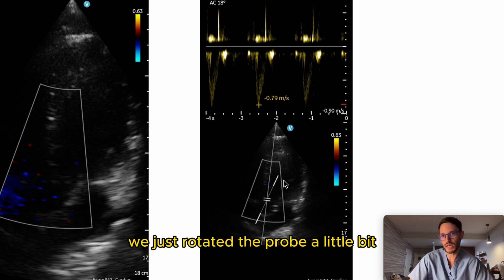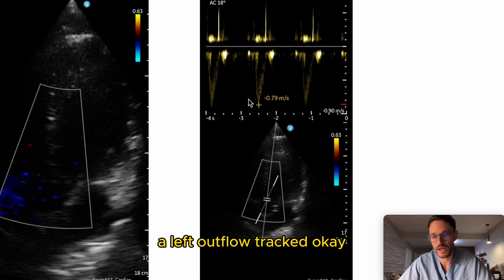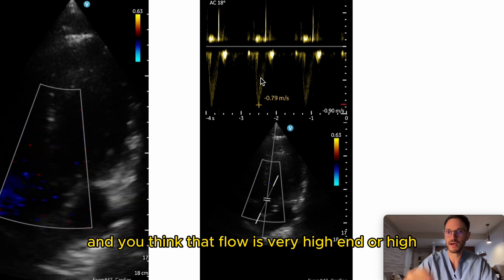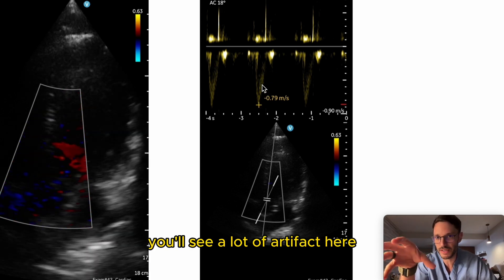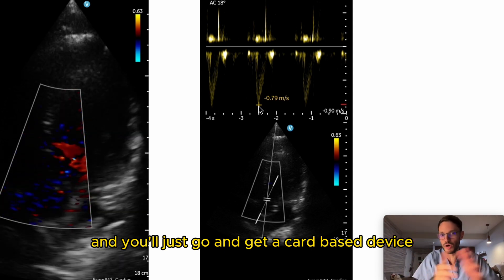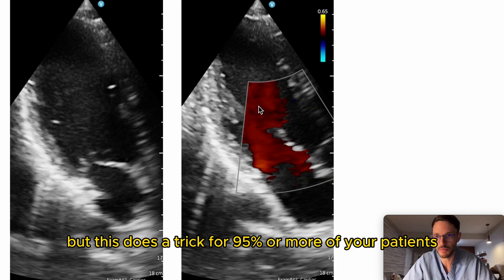Here we have apical four-chamber with the probe rotated slightly, measuring the max velocity out of the left ventricular outflow tract. If you need continuous wave and suspect elevated flow, you'll see aliasing artifact — that signals the limitation and you'd go get a cart-based device. But pulse wave does the trick for 95% or more of your patients.